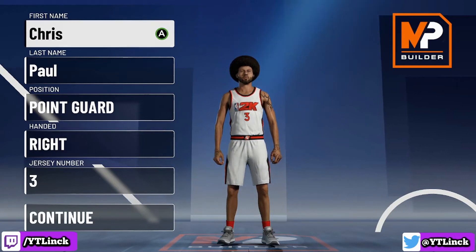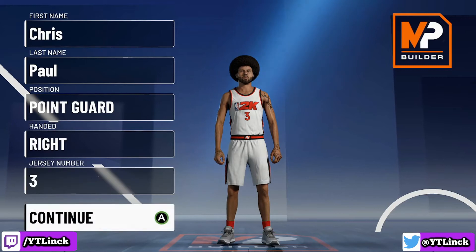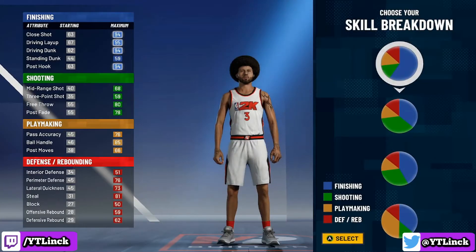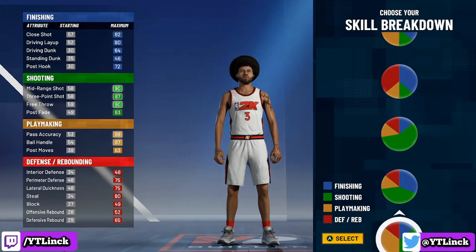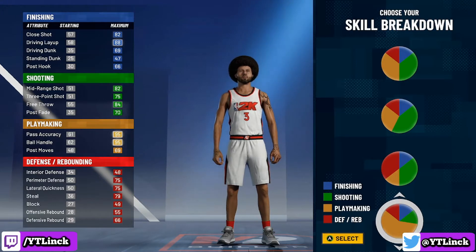First up, we obviously got the name Chris Paul, position point guard, shooting right-handed, and jersey number 3. Now for the pie chart, we are going to go with the pure playmaking pie chart. If we went with the shooting and playmaking pie chart, the 3-point shot would be just a little bit too high for Chris Paul. The 3-point shot isn't bad, but for a Chris Paul build, the pure playmaking pie chart is the way to go.